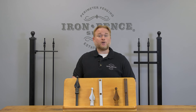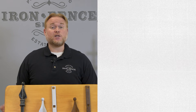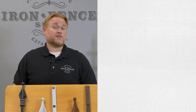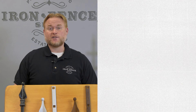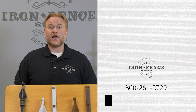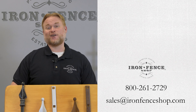Once it's touched up and you've got that protective coating over it again, you should be good to go for a long, long time. I hope this video has helped highlight why galvanization is an important part of an overall quality finish on your iron fence or gates. Be sure to check us out at ironfenceshop.com. Curious about the differences in using iron or aluminum fence? Check out this video we did comparing the two. If you've got any other questions, feel free to give us a call at 800-261-2729 or shoot us an email at sales@ironfenceshop.com. We look forward to hearing from you.